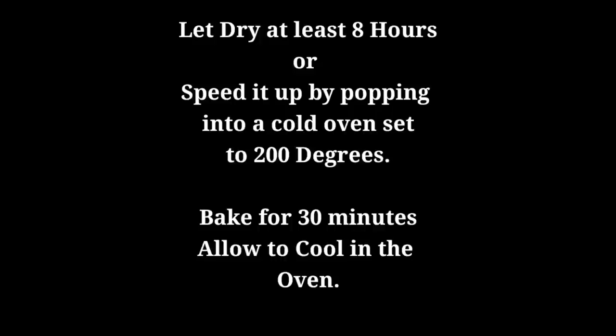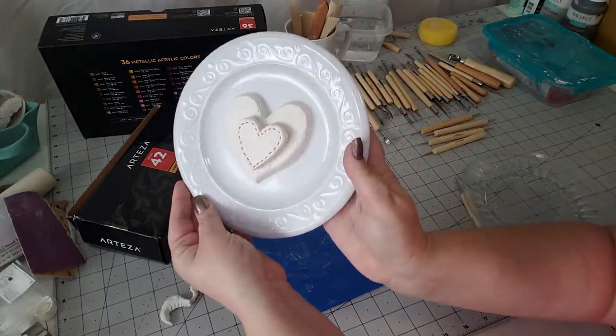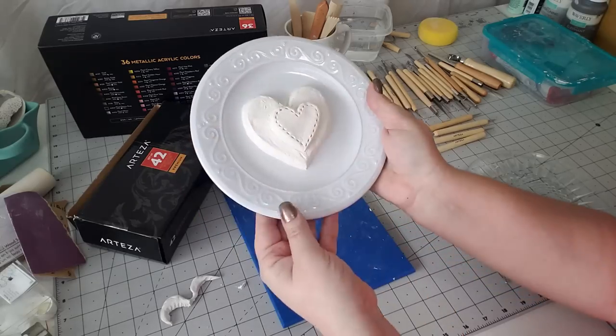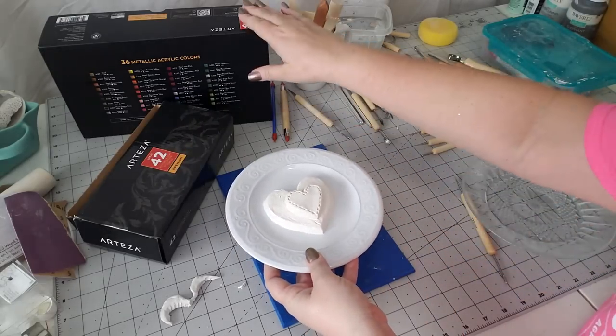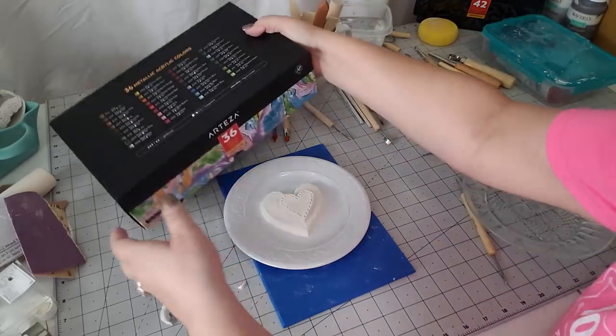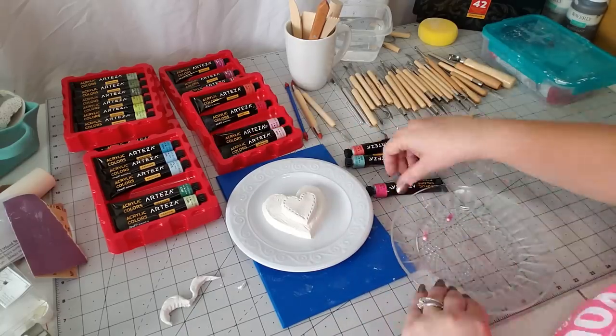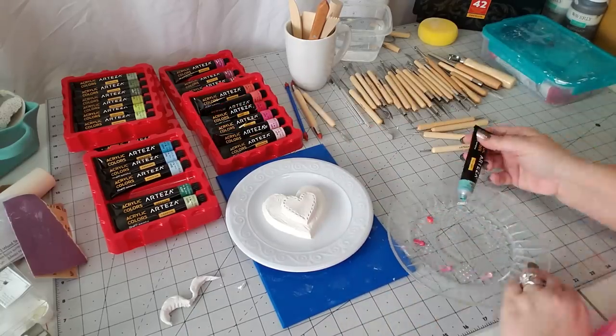You can let this dry for at least eight hours, or you can speed up the process by popping it into a 200-degree oven for around 30 minutes. You'll know it's dry when your entire clay piece is all white. It's really important that it is all the way dry before moving on.